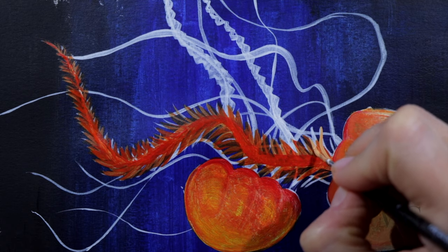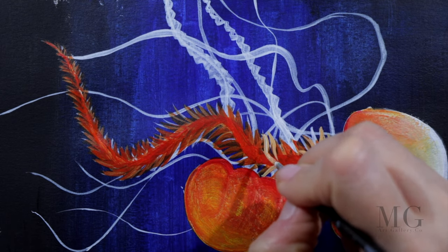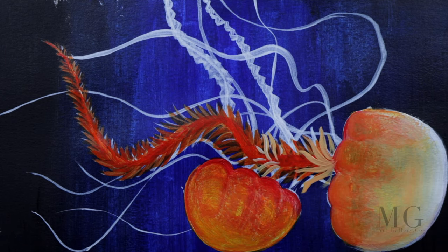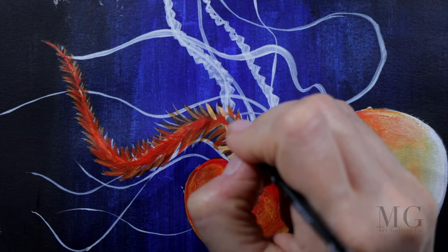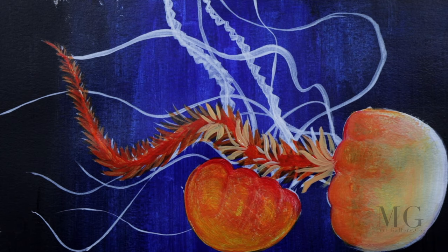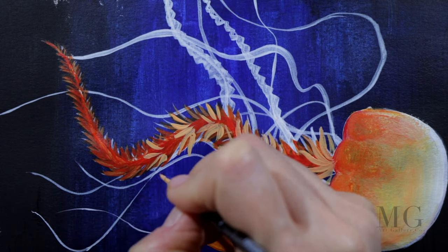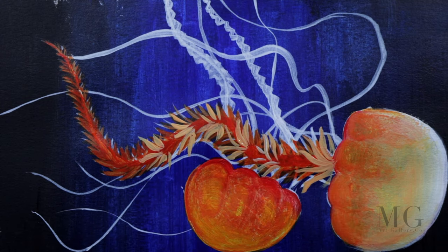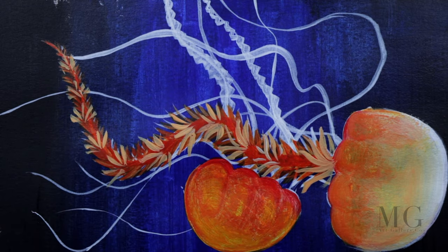For the highlights I'm going to use the same color but with some white mixed in, so I have a brighter orange. From place to place I'm adding highlights using the same petal shape, and I will fill this arm and extend it a little bit longer.